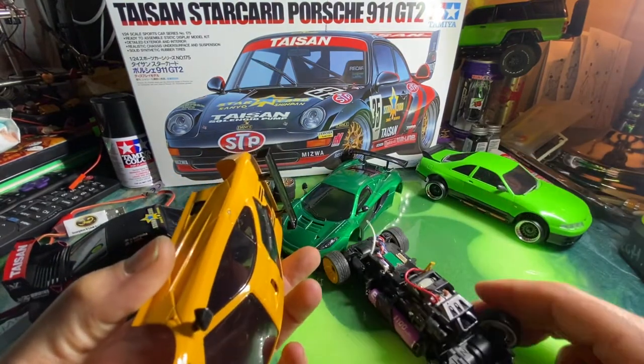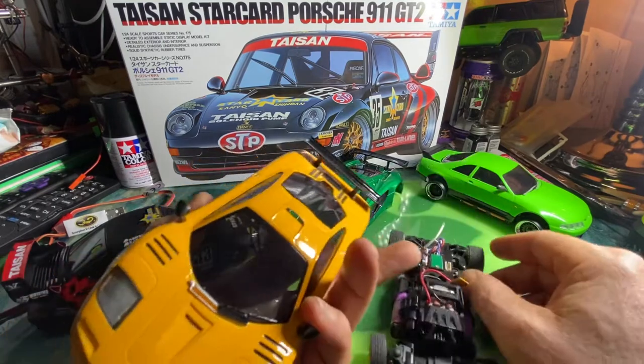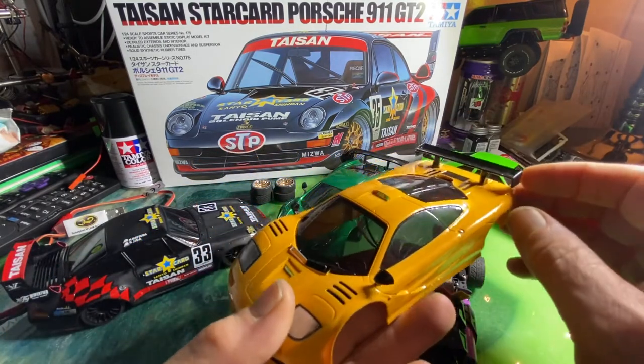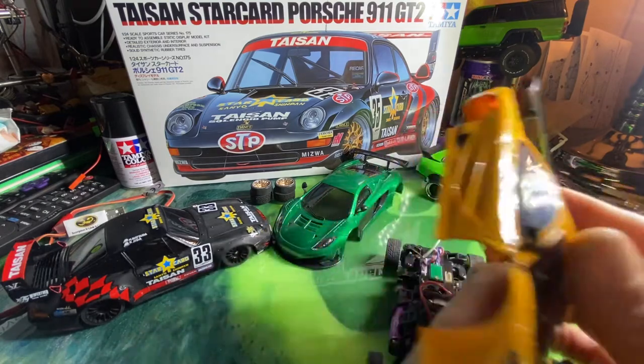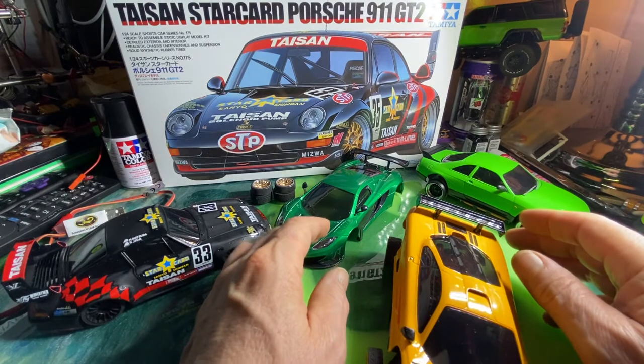It's that same chassis you get with the brushless. That yellow — man, I love that — it turned out really nice. On these two I didn't shoot clear coat, but I did shoot clear coat on the other one.